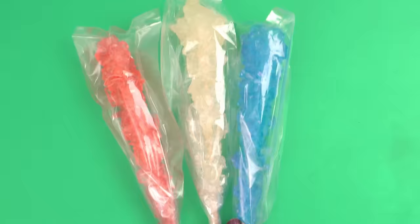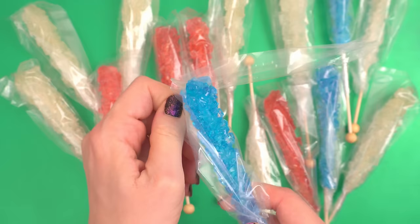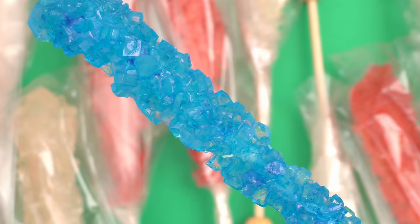The first cake we're going to make involves rock candy. I love rock candy. The texture is awesome. It's all shiny. I mean, look at this stuff. How fun is that? It's going to be used in hyper-realistic cakes. I'm going to give you guys some pro tips throughout this video.